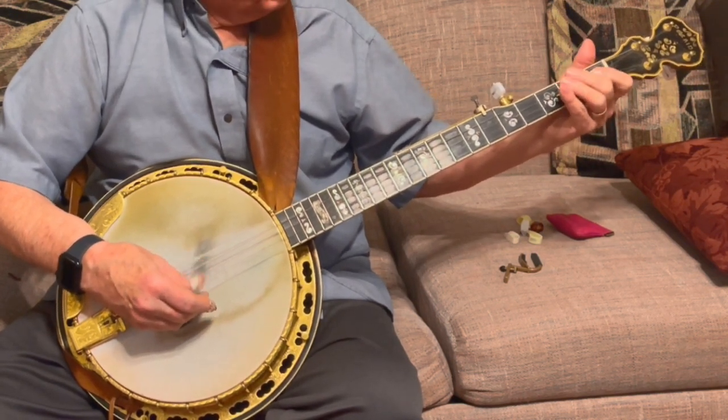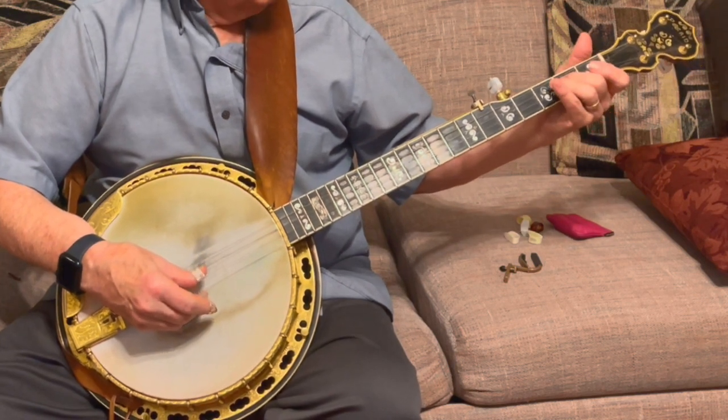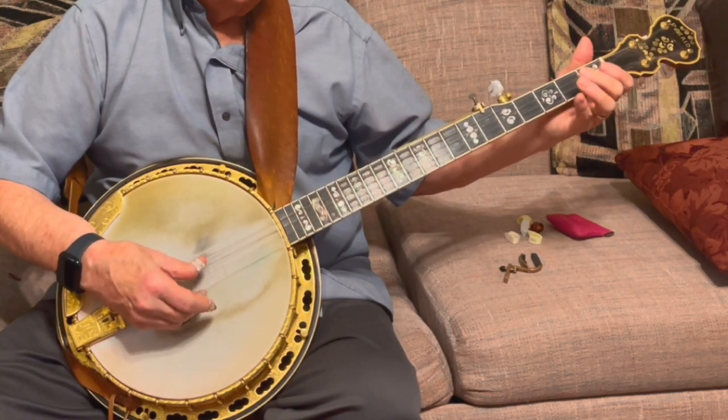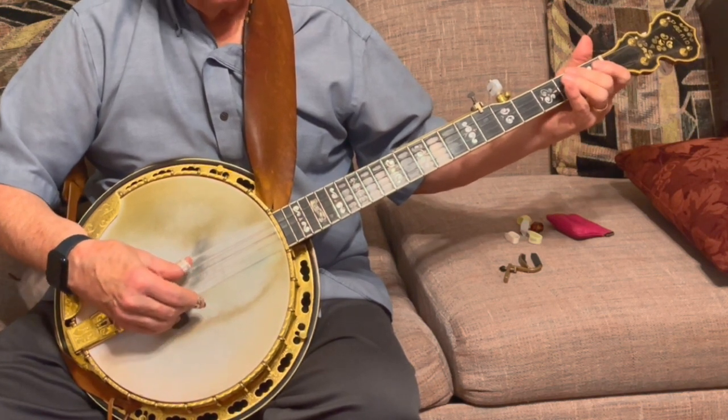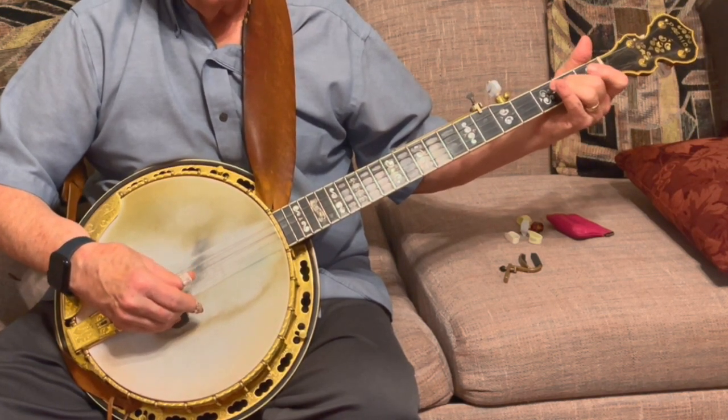The next part is the 4th string. You should be able to figure that out — 4th string, 1st string, 2nd fret.